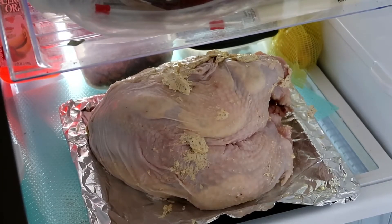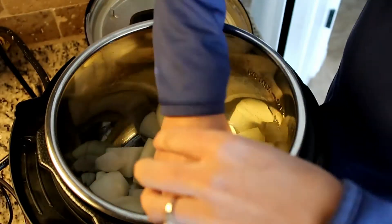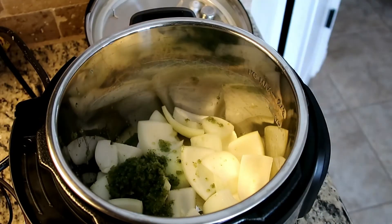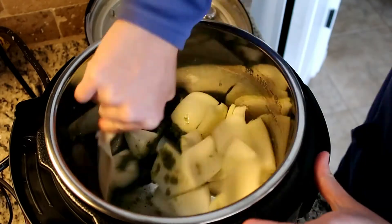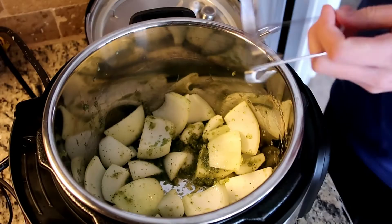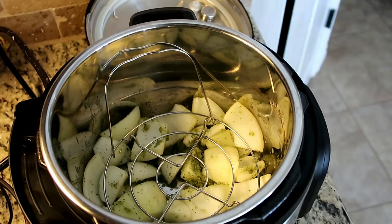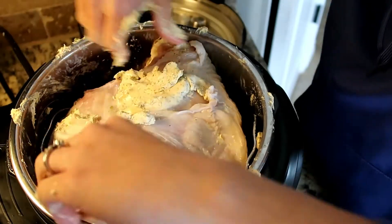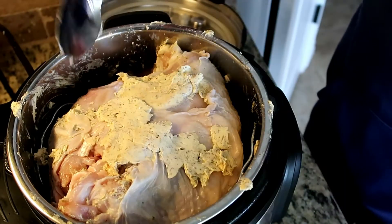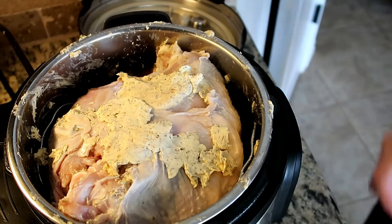Once a few hours went by, I went ahead and chopped up one onion and just put it at the bottom of the Instant Pot. I also added sofrito — it's just a mixture of green peppers, onions, garlic, oil, and cilantro. I put that at the bottom and added about half a cup of chicken broth, because you do need liquid whenever you're cooking something in the Instant Pot. Here I'm just taking the butter that fell off when I transferred the turkey from the tray and spreading that on top.